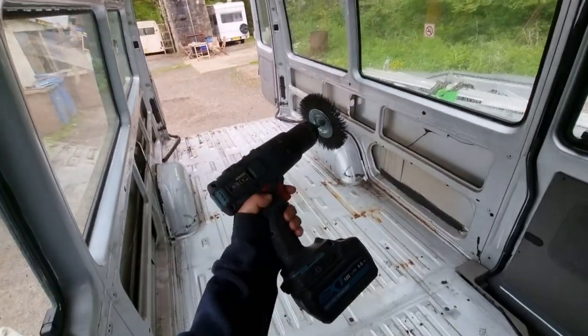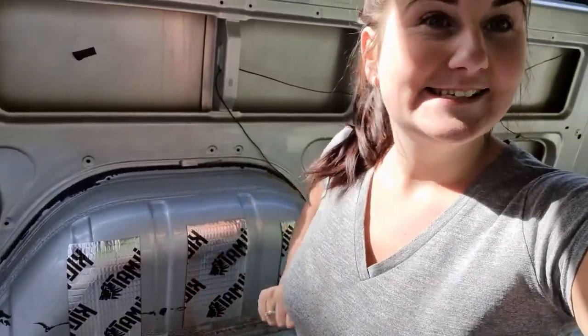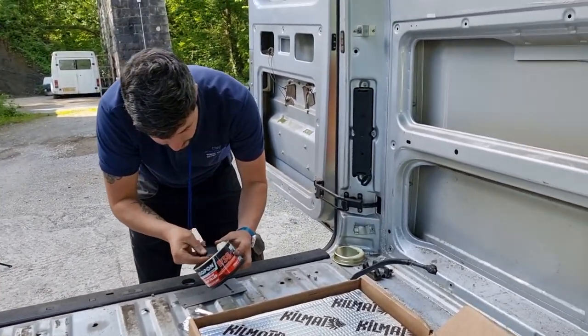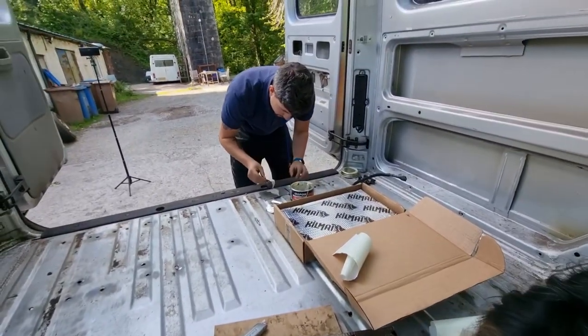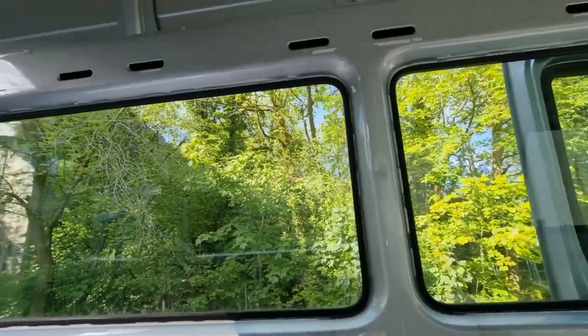Day three working on the van — I'm doing the sound deadening. The sun is out and it makes us so excited to get this done. Now we're going to fill in all the holes with filler — filling all the holes along the van and doing the sound deadening to the whole van.